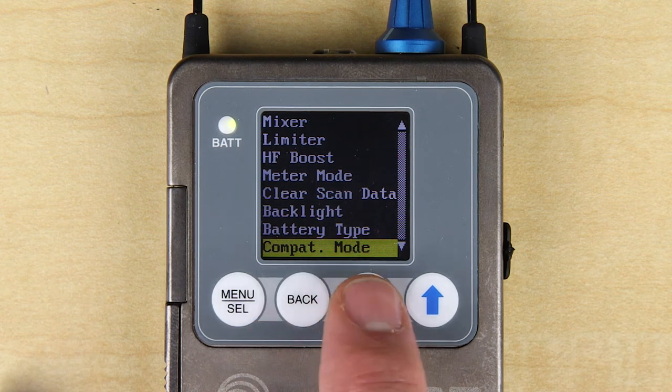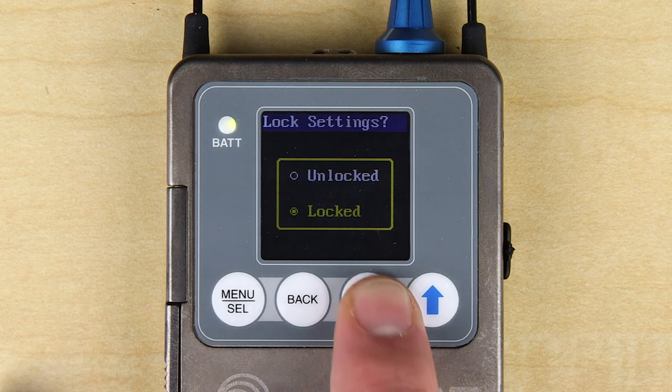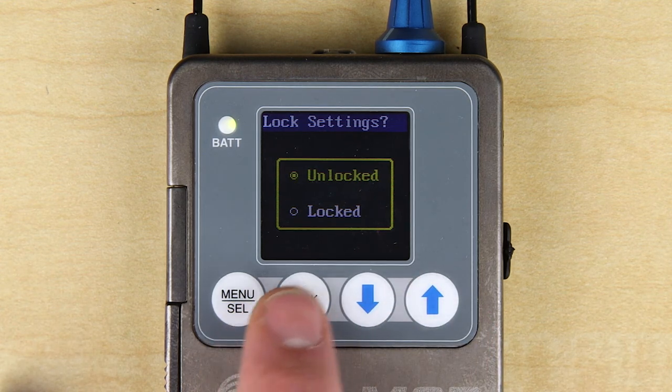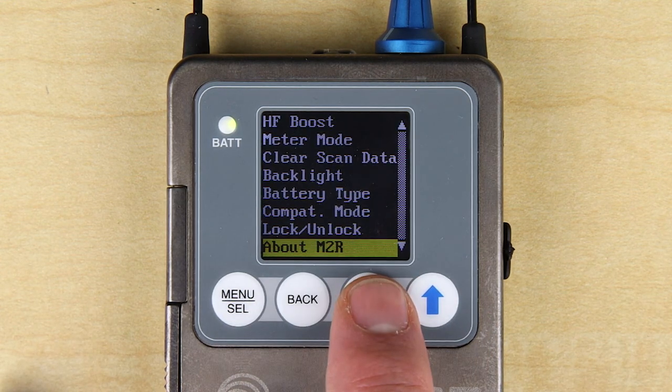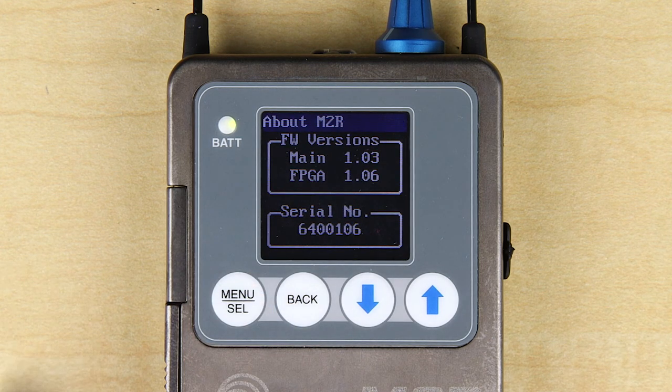The lock/unlock screen is just as it sounds. You may want to lock out the front panel controls so that the talent doesn't inadvertently change a setting. The About M2R screen shows you the unit's serial number and the versions for both FPGA and main firmware.